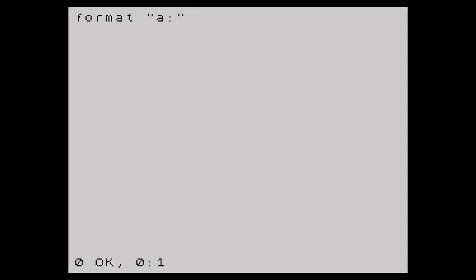New commands were added to the ROM to allow for cataloguing, formatting, reading, writing, erasing and moving files to and from the disc. But because there was only one drive, you could use the RAM drive as temporary storage.